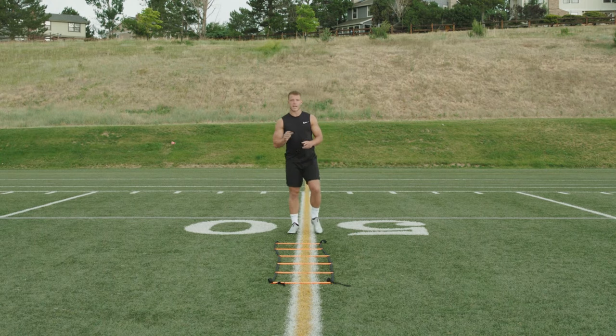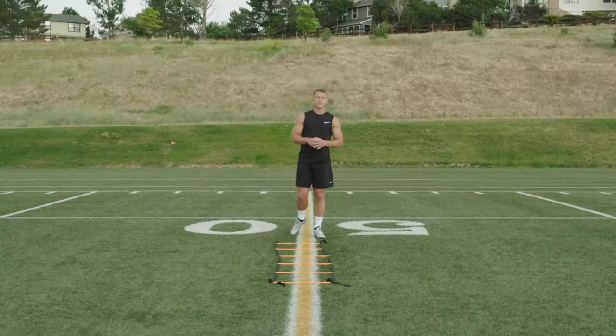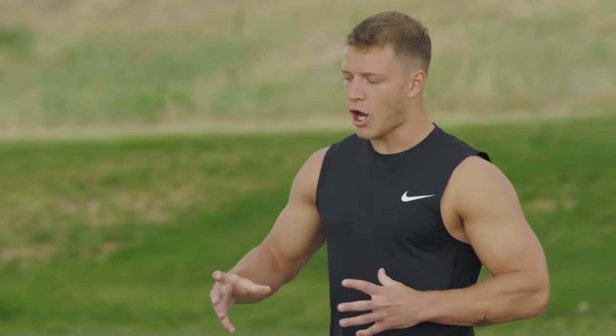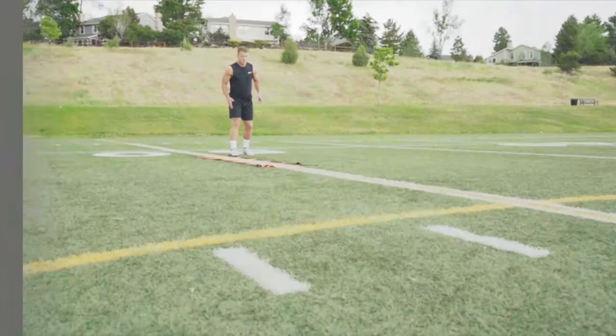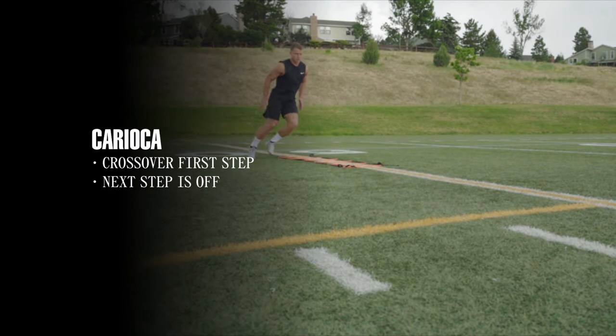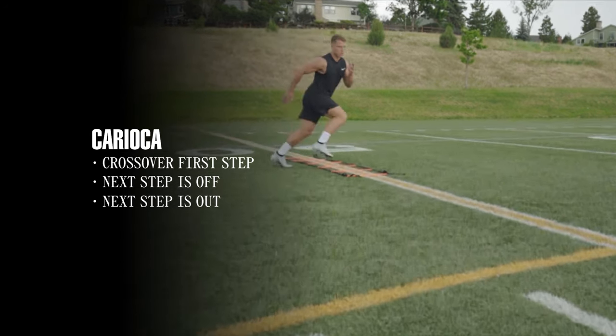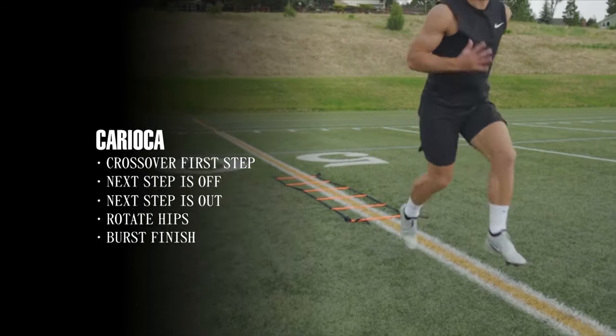The next drill is the Carioca. This is really important for running backs because it helps with hip rotation as well as syncing your feet on ground contact. Your first step is a crossover, your next step is off, then your next step is out. So you're going one in, two out — same as the Icky Shuffle, just with your hips rotating, and finish.